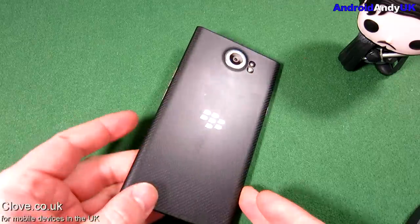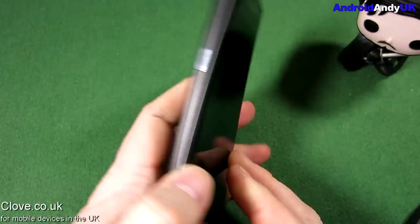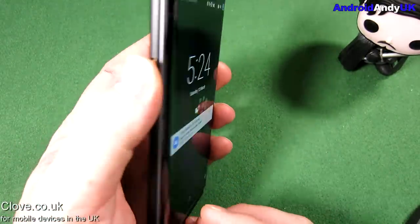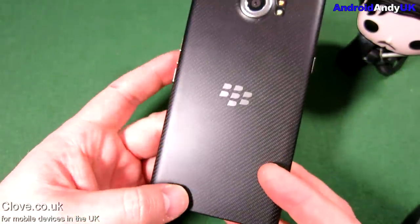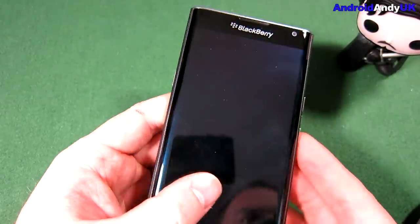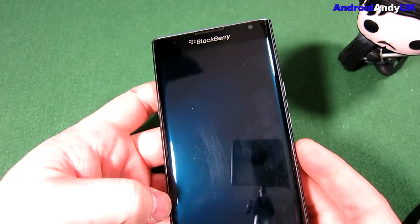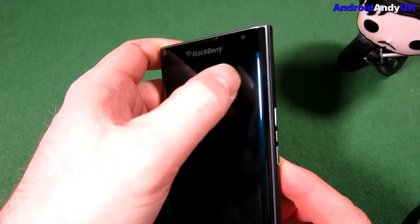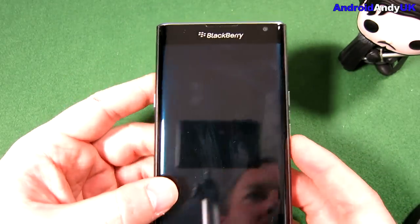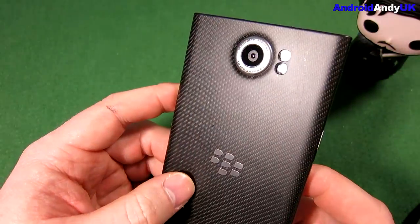Hi guys, Andy here. clove.co.uk were good enough to send me this BlackBerry Priv. I've got to be upfront — I've never owned a BlackBerry before. I'm an Android fan and it's the first time BlackBerry have ventured into Android devices. I know people talk about the wonders of a BlackBerry keyboard, and when this came out there was a lot of good word about the Priv, so I wanted to give it a go.